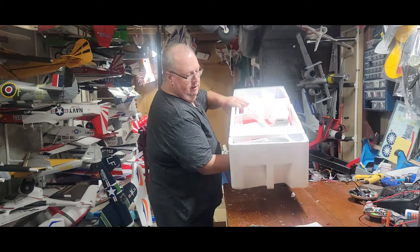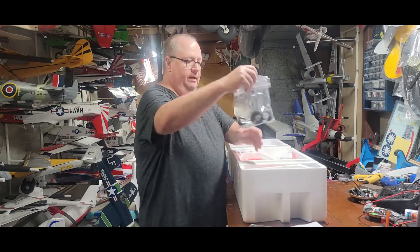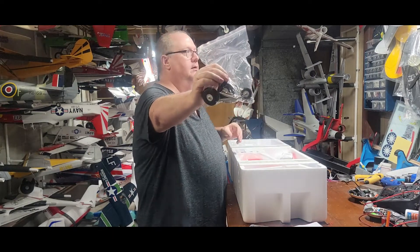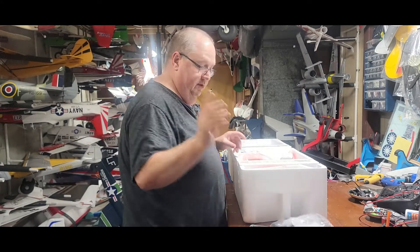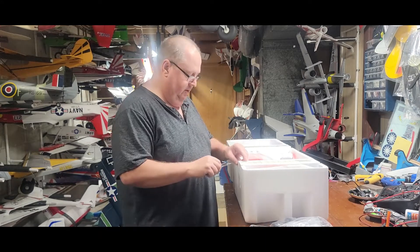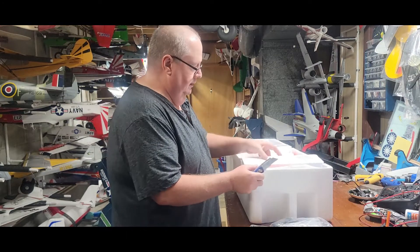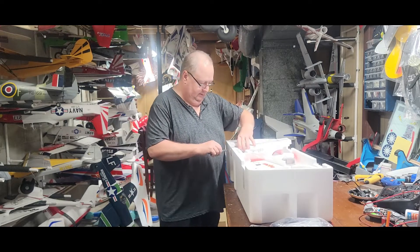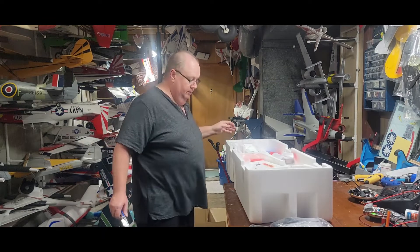You can see everything is packed in there like a lot of these better quality planes would be. This plane comes with the shock-absorbing metal gear. It's fixed gear, not retracts, so I don't have to mess with that. Y'all know the problem I've been having lately with retracts — I just can't seem to get a brake cut on retracts.